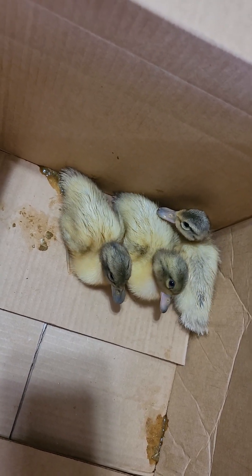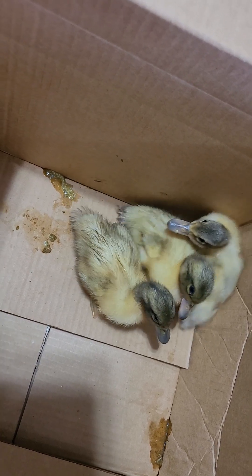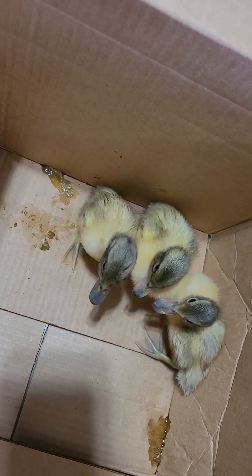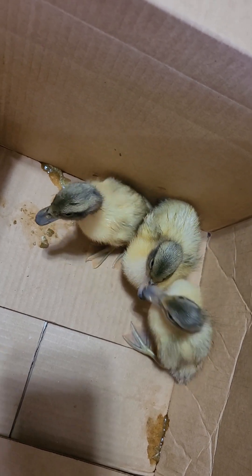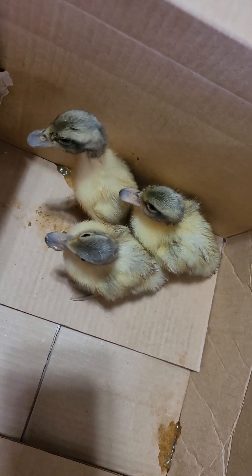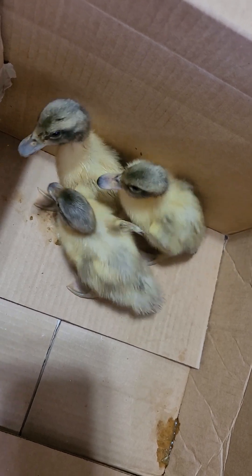This is something that's going to happen within the first 24 hours, preferably maximum 48, but within a couple of days their bills will quickly change colors. As a recap: female Welsh Harlequin ducklings will have a pink bill with a black bean or dot at the end, and the males will have a dark colored bill.